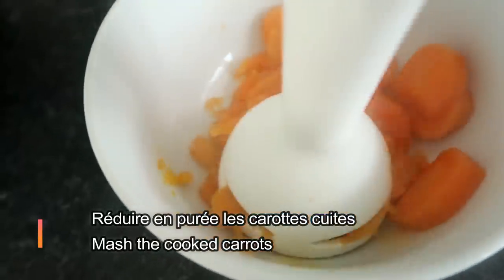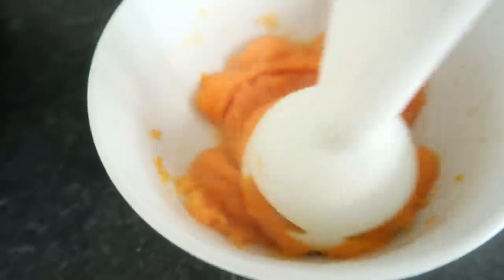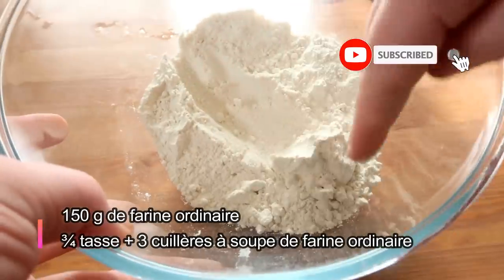Hello everyone. We're starting to cook. We're going to cook the meat and the potato. We're going to cook the meat.